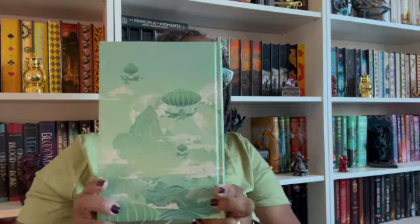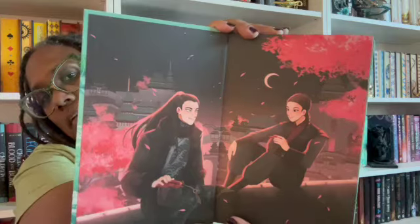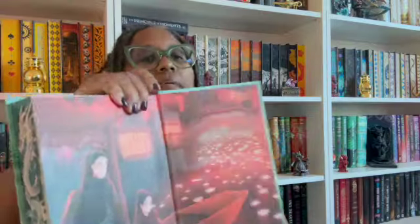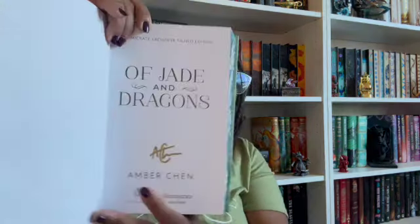That moon or whatever it is behind the dragon — I just love it, it's really amazing. I am very happy with the artwork on this, whoever did this did their thing! Let's go from the front to the side — beautiful, beautiful, beautiful. Let me open it up. I guess these are characters from the book on the back. Oh this is pretty, I like the back. I'm a scenery type gal — give me my scenery! And her signature is down there.